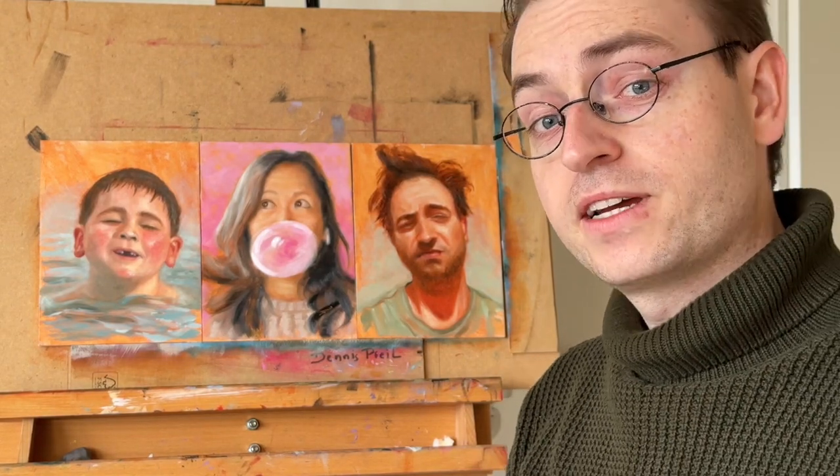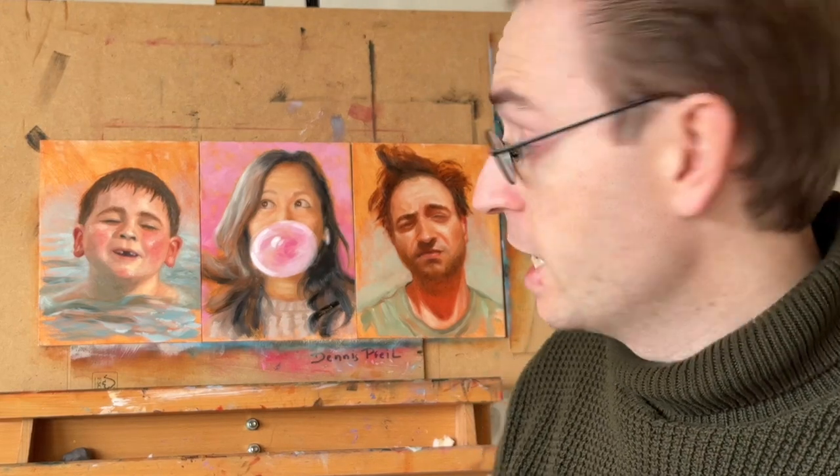Hi! Today we'll be talking about the grid method, which is a very easy way to transfer your sketch or your reference photo onto a panel or other surface. It can be a small panel, but it can also be a very big canvas. That's the beauty of the grid method. Let's dive right in.